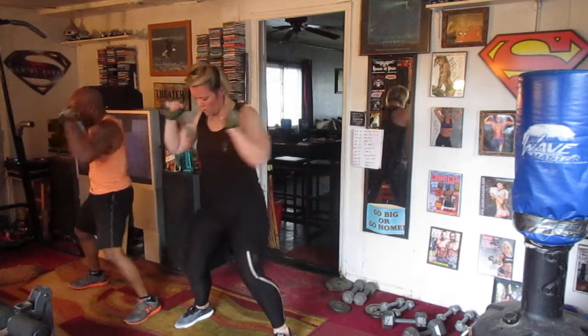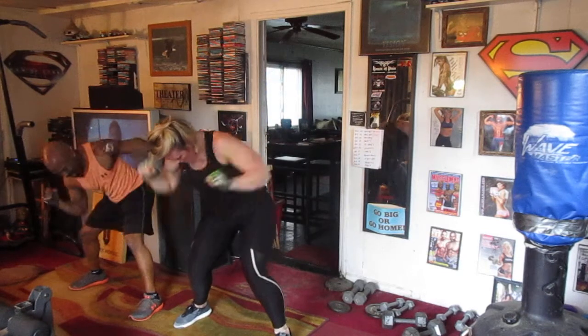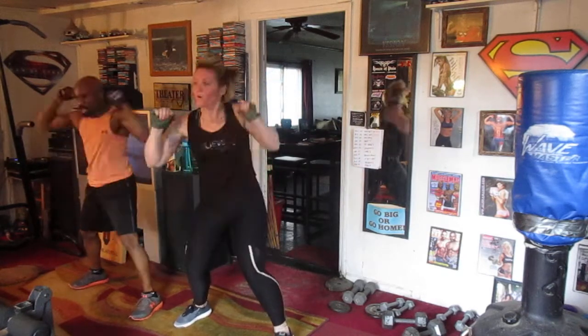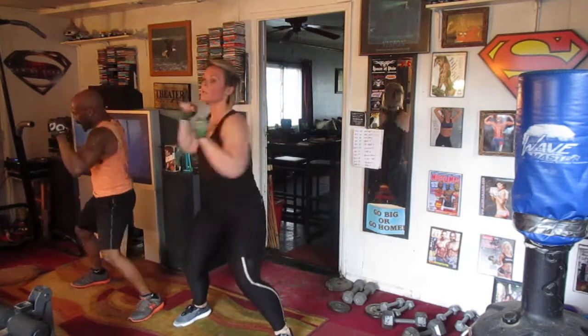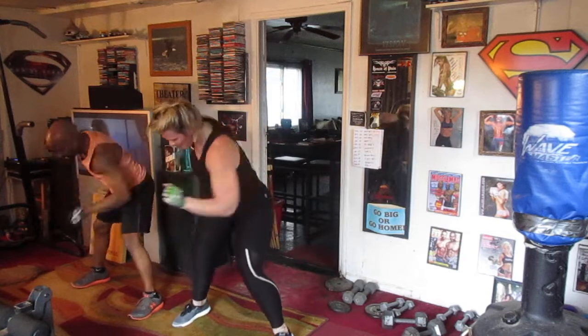Turn it in. 2, 3, 4, 5, 6, 7, 8, 9, 10. Turn it in. 1, 2, 3, 4, 5, 6, 7, 8, 9, 10. Turn it in — 2, 3, 4, 5, 6, 7, 8, 9, 10. Turn it in — 2, 3, 4, 6, 8, 9, 10.